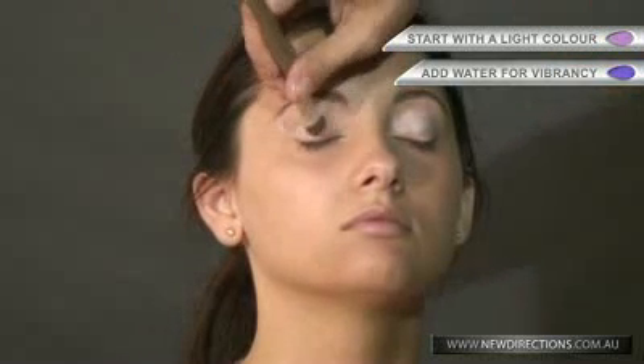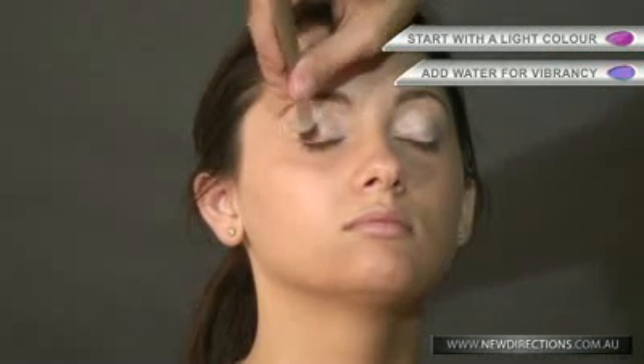With the nice neutral colour, it's nice to go all the way up just underneath the eyebrow. Blending — blending is the trick.